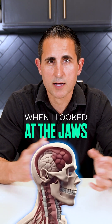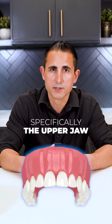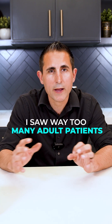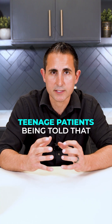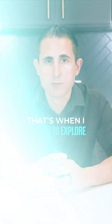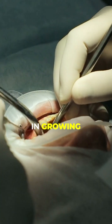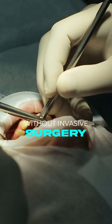But so often, when I looked at the jaws and the teeth, it wasn't really the teeth that was the problem — it was the jaws, specifically the upper jaw being too small. I saw way too many adult patients and even growing teenage patients being told that surgery was their only option. That's when I started to explore MARPE, a way to truly achieve skeletal orthopedic expansion in growing and non-growing patients without invasive surgery.